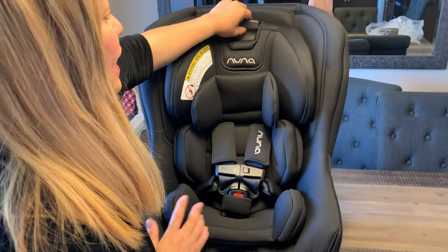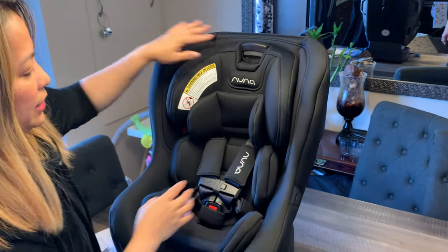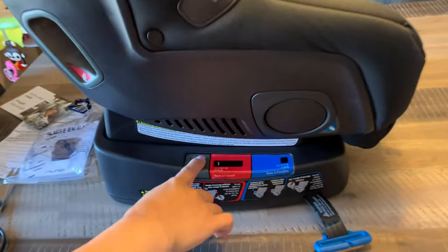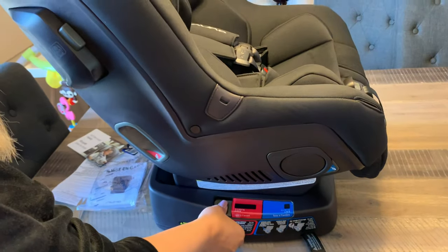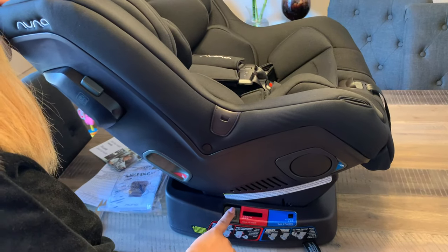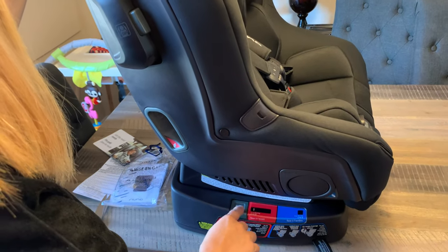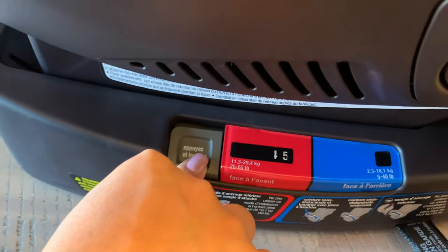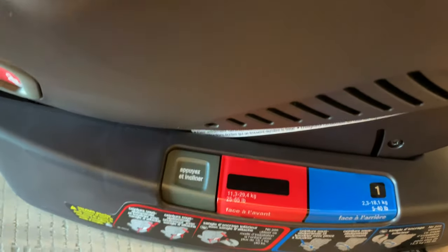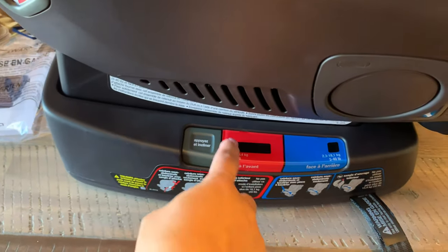The headrest is removable — adjustable. Depending on the height of your baby, you can adjust it by pressing this button here. And then it comes with the base. This is the recliner button — if you want to recline, just press it. As you can see, there is a number that adjusts as you press, ranging from one to five.